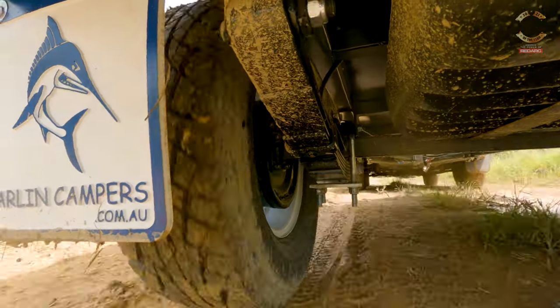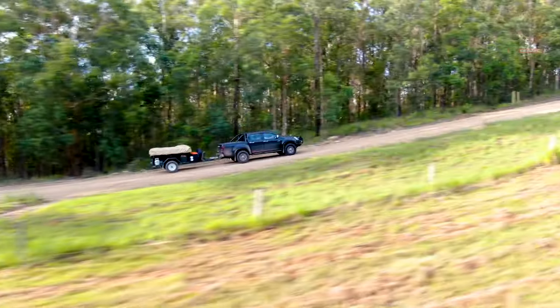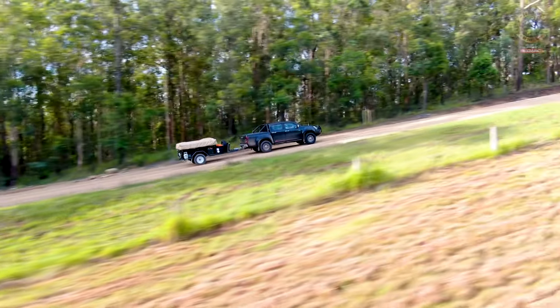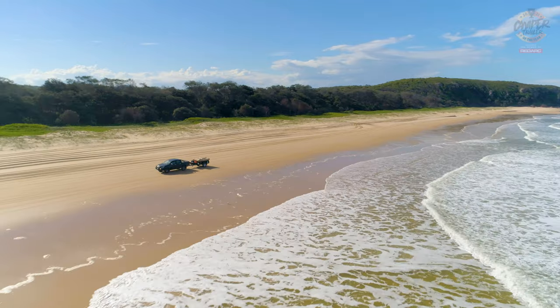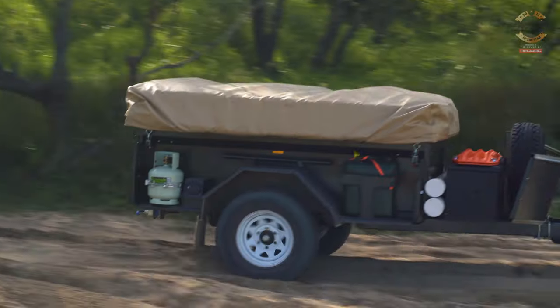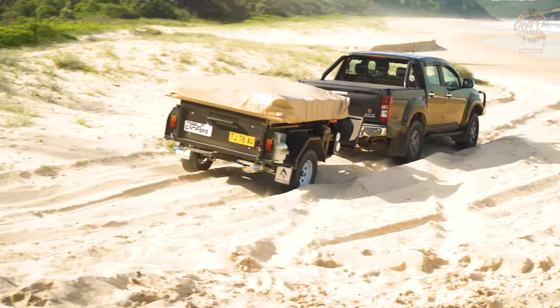It is fundamentally a box trailer with slipper spring suspension, so it weighs nothing — we're talking 450 to 750 kilos depending on how you've set it up. Because it weighs so little, it's going to take an absolute hammering out in the bush. And if it bounces off something, because it's so light, it will probably come out fine. I've towed one through a national park and felt very comfortable — I never felt it was going to have a problem.